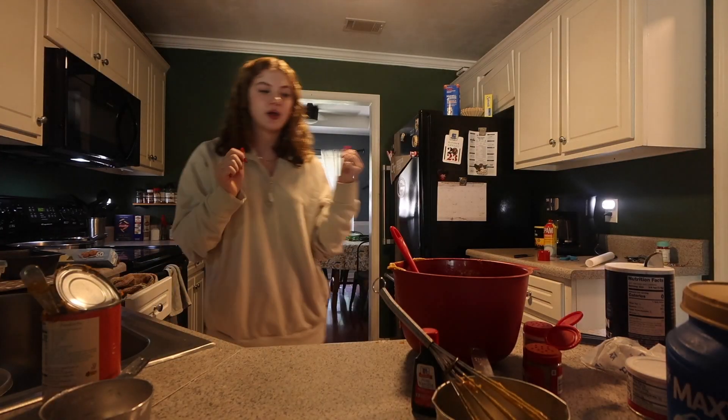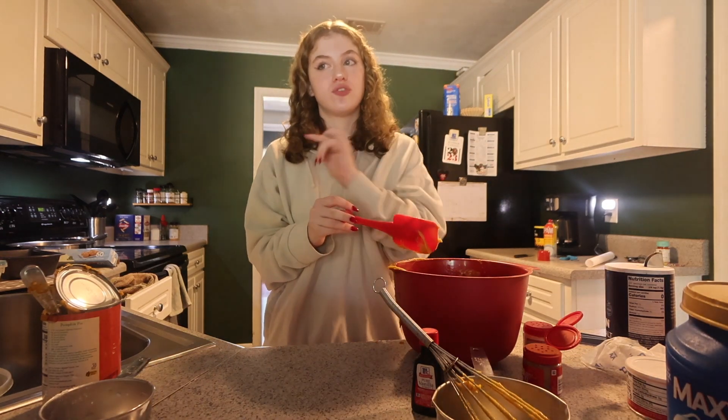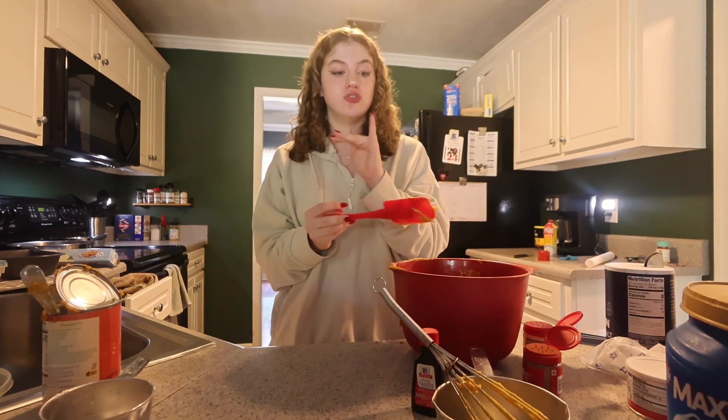Wow, that was so very wifey material of me. I'll talk to you guys more when I do the frosting, but I really do have to start cleaning up my area so I don't get in trouble.